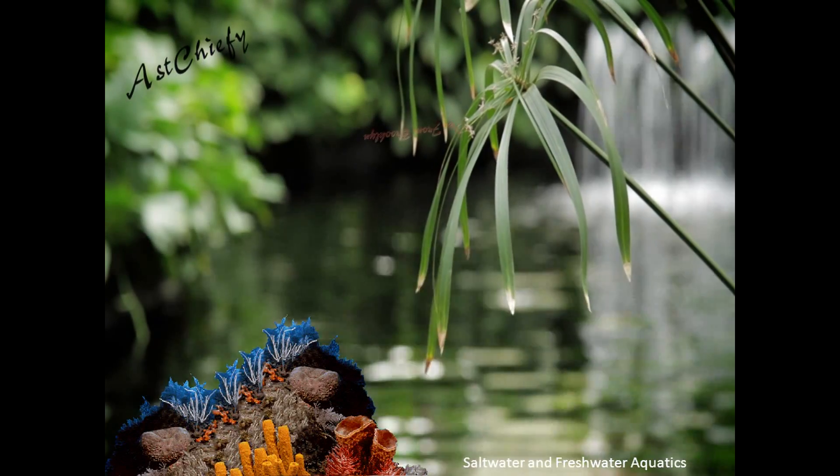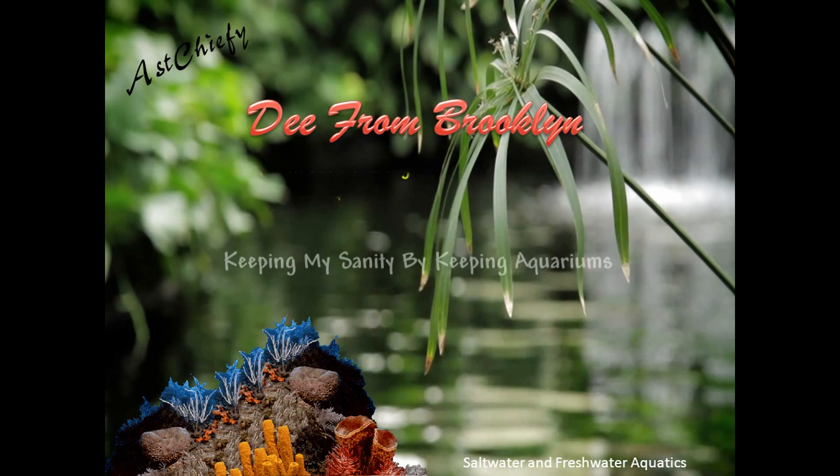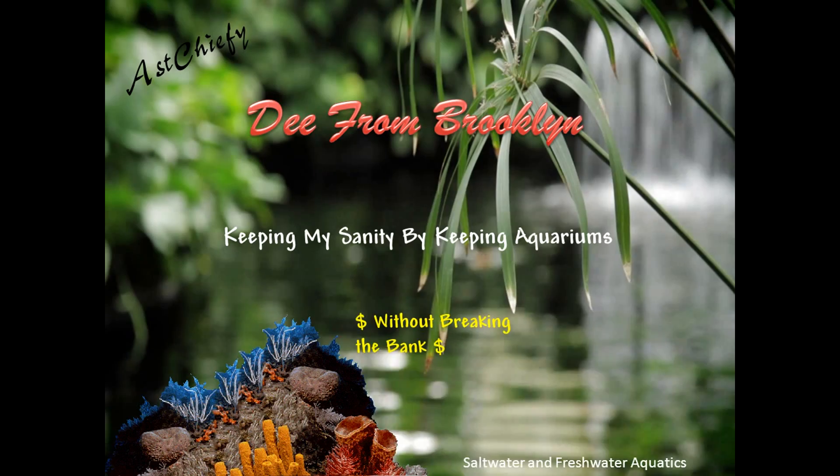From this moment on you will now be known as shark bait. Shark bait, welcome brother, shark bait! Enough of the shark bait — hey YouTube, this is D from Brooklyn, the assistant chiefie.